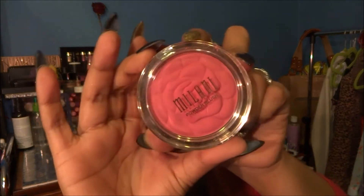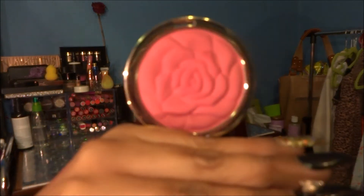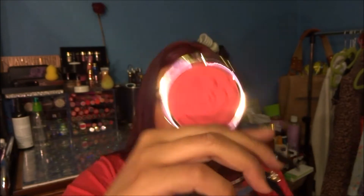So I really wanted the Milani limited edition blushes. I don't know what the collection is called, but they look like this. This one is called Love Potion — I swatched it on the back of my hand. And then this one is called Tea Rose, and this one is called Lady Rouge.